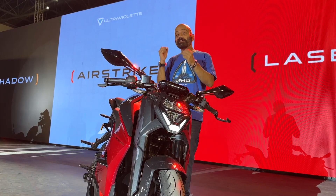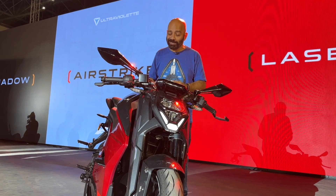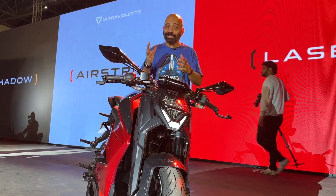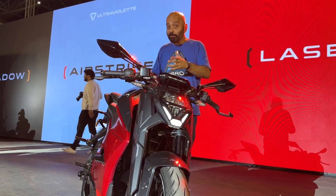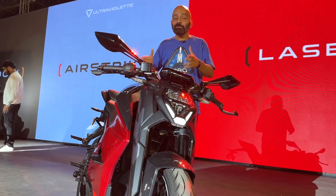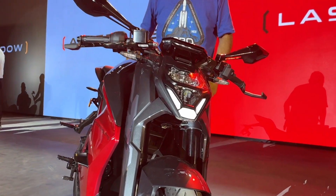It's finally here — the Ultraviolet F77, India's first electric sport bike and a very premium one at that. We saw it back in 2019 in a fairly basic state, we saw the battery about a month or two ago, and now the bike is here in the flesh, so let's find out what makes this bike so special.